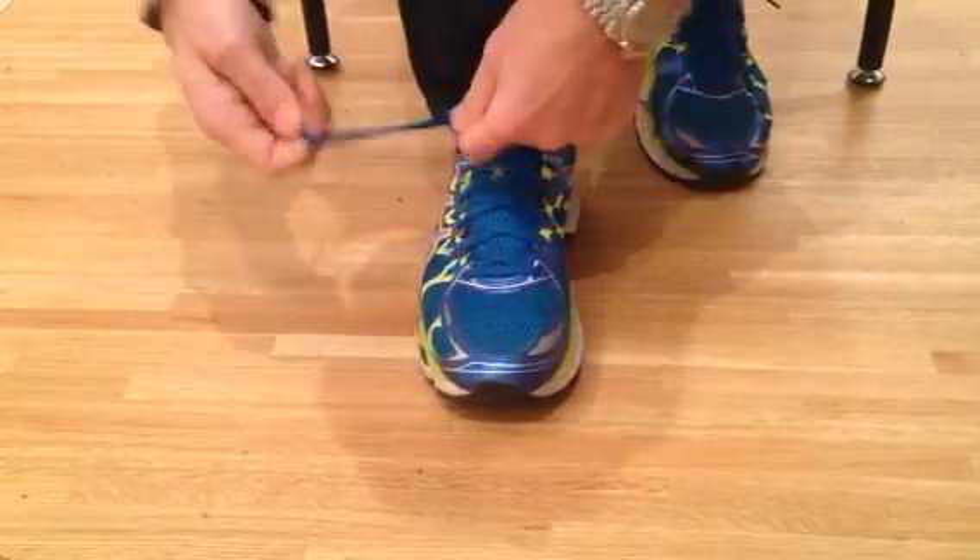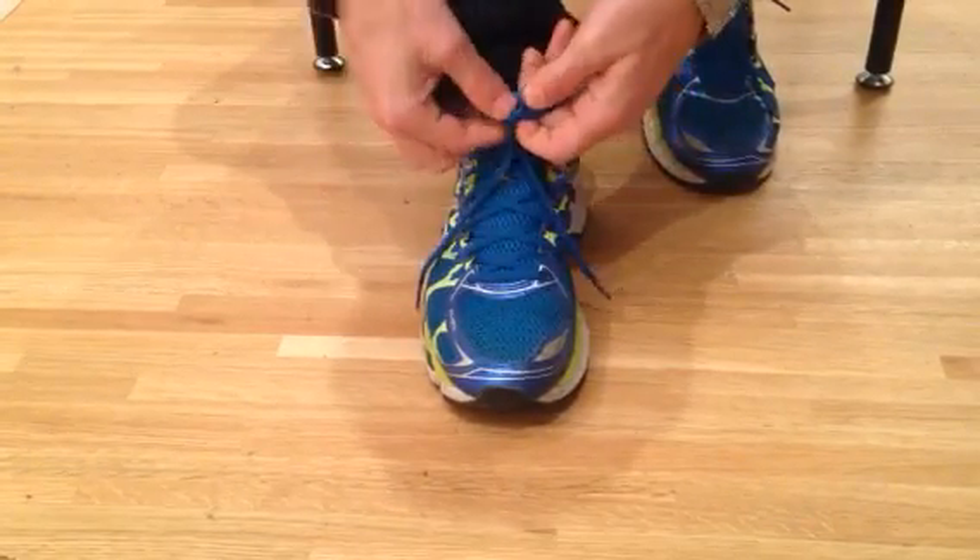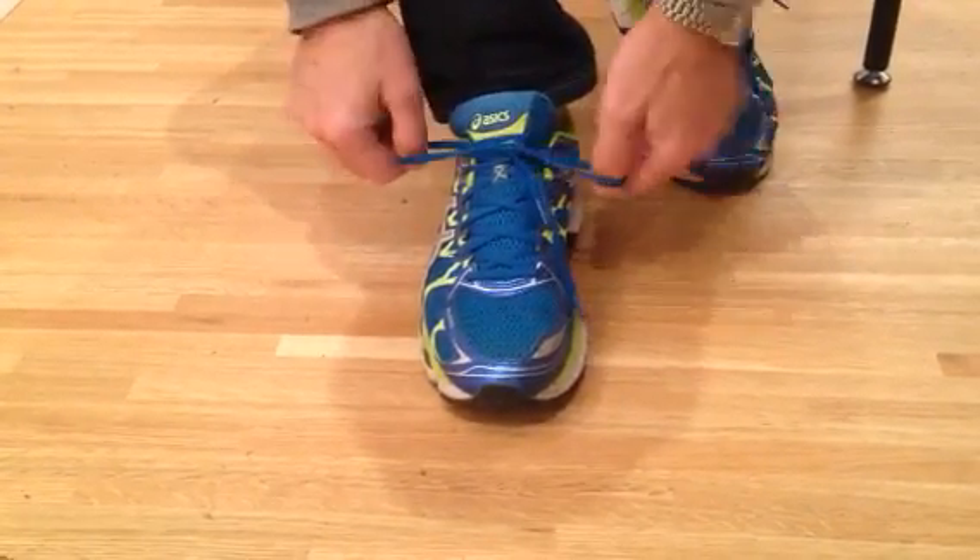So again, just regular tying — once, twice, pull it tight, and you're good to go.